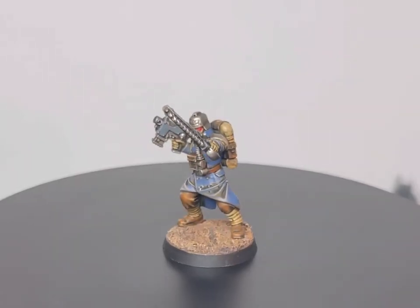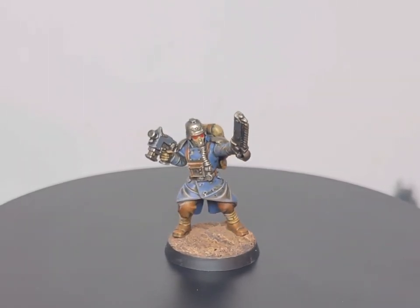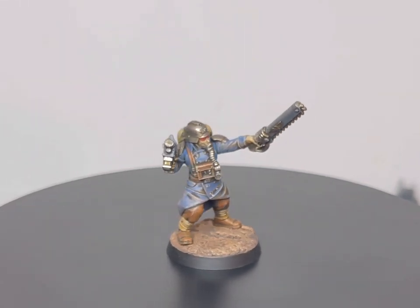Hey guys, Andy here from Mediocre Hobbies again, back with another painting tutorial. Today I'm going to show you how to paint a Death Korps of Krieg infantryman in the 143rd Artillery Regiment or Siege Regiment. This is a project near and dear to my heart. I spent a lot of last year painting up a massive army of that, and now with Games Workshop dropping the new plastic Krieg infantry unit, I thought it would be an absolutely perfect time to show you how I achieved my paint scheme.